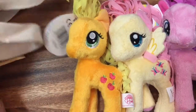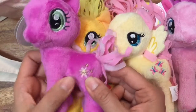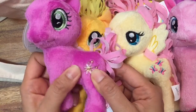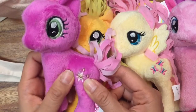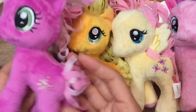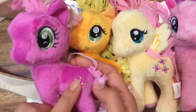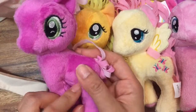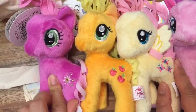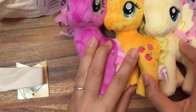Who else do we have in our bag? What pony is this? I don't recognize this cutie mark. It looks like a little flower with a smiley face in it. If you guys know what pony this is, be sure to write it in the comments below, because I'm not familiar with this pony. I thought it was Twilight Sparkle, but Twilight Sparkle has stars, and she has a horn, so this definitely is not Twilight Sparkle. But she's the same color as Twilight Sparkle. Let me know if you know who this pony is.